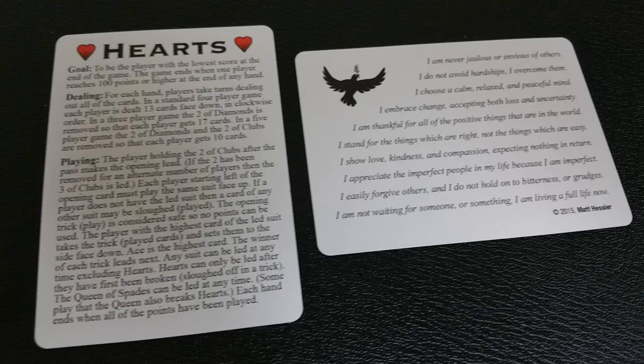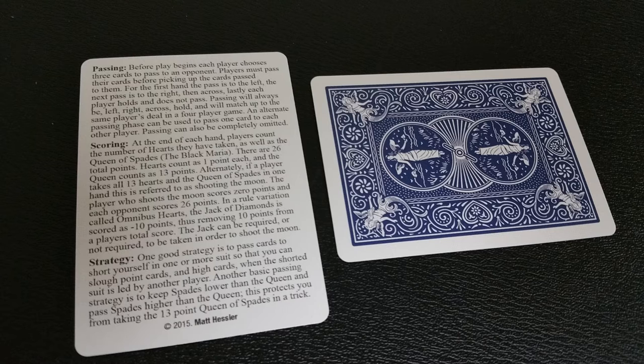With this deck you're going to get two extra cards. One of them is a rules card for how to play the game of hearts, which is very nice. The other one is a blue-backed Maiden card with a little poem of inspiration from Matt Hessler.